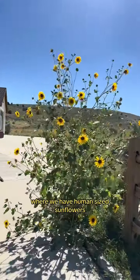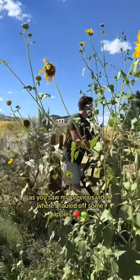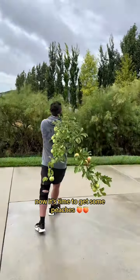Welcome to the ranch where we have human-sized sunflowers all along. As you saw in my previous video where I hauled off some apples, now it's time to get some peaches.